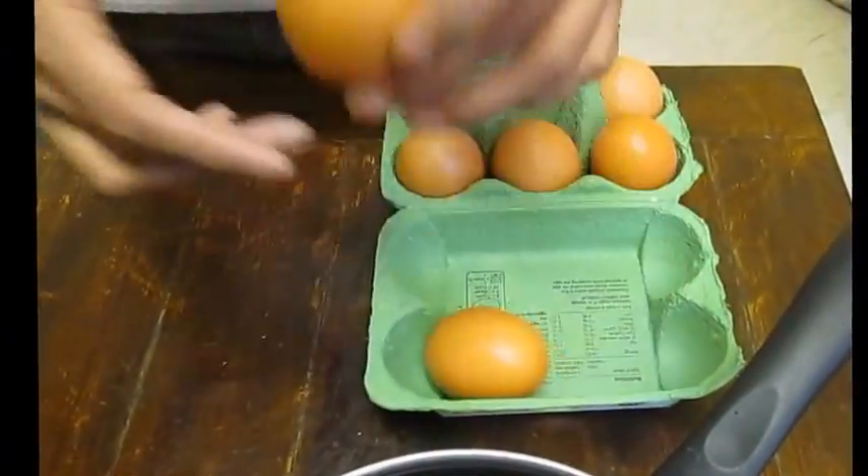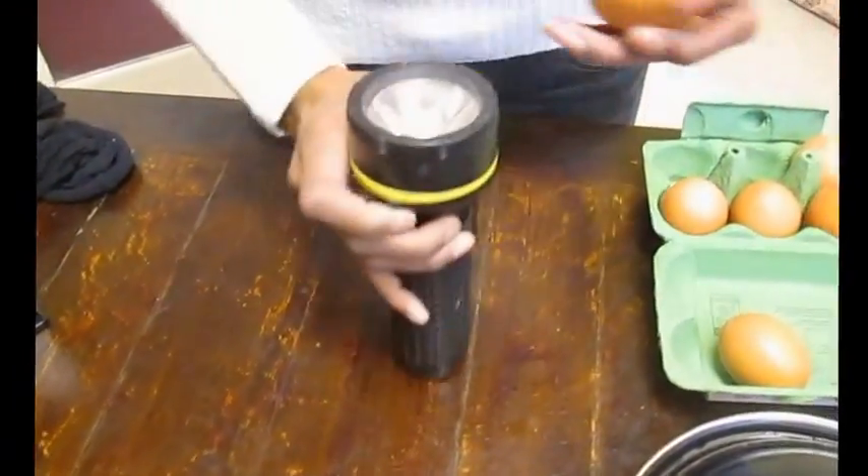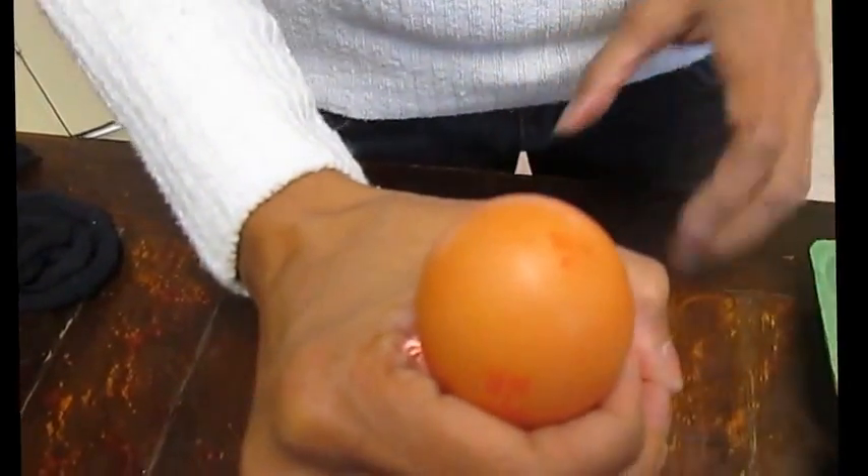Now what I'm going to do is take an egg, and first of all you can shine the light through it — let me just put the light on it — and you can see that it looks all even.